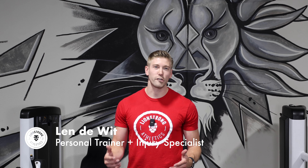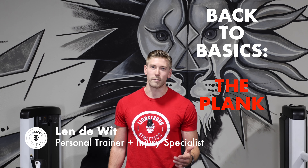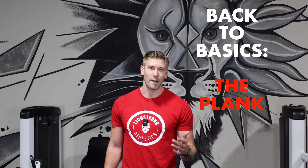Are your abs lacking, or do you need a change to your ab program? I recommend going back to basics with a simple plank — but this time, we need intent for ab growth.